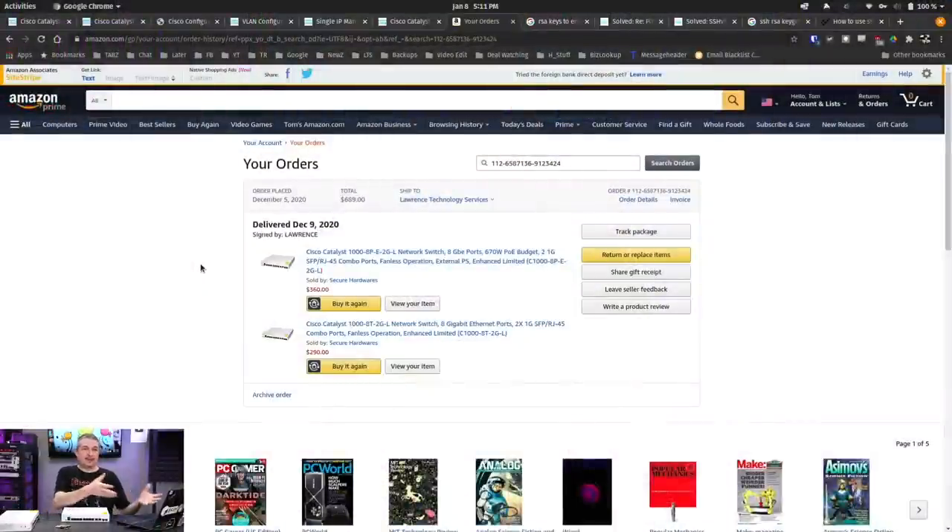I purchased these — the adventure starts on December 9th — and I want to be clear this is not paid for or endorsed by Cisco. The review I'm going to do is my opinion. I'm not a Cisco engineer or certified Cisco person, and if you've watched this channel, you know I'm not necessarily the biggest Cisco fan. I find them a little quirky and sometimes overly complicated, which is one of the reasons I prefer some other network vendors.